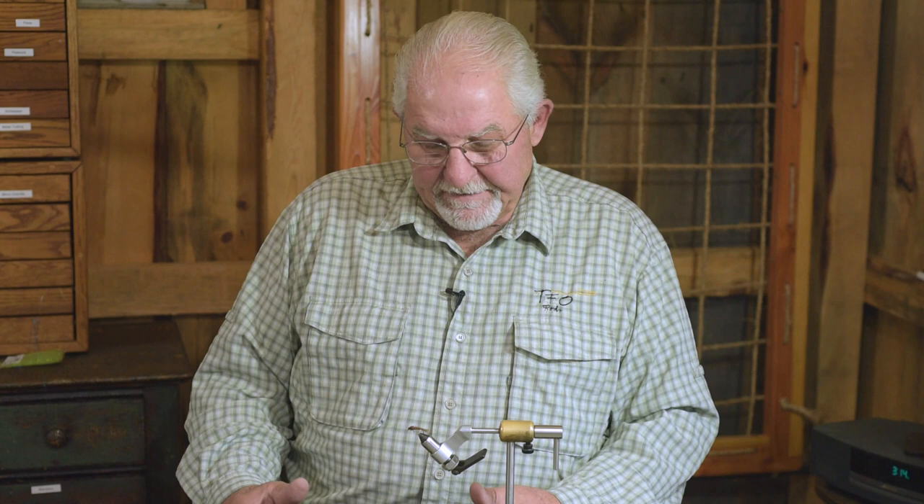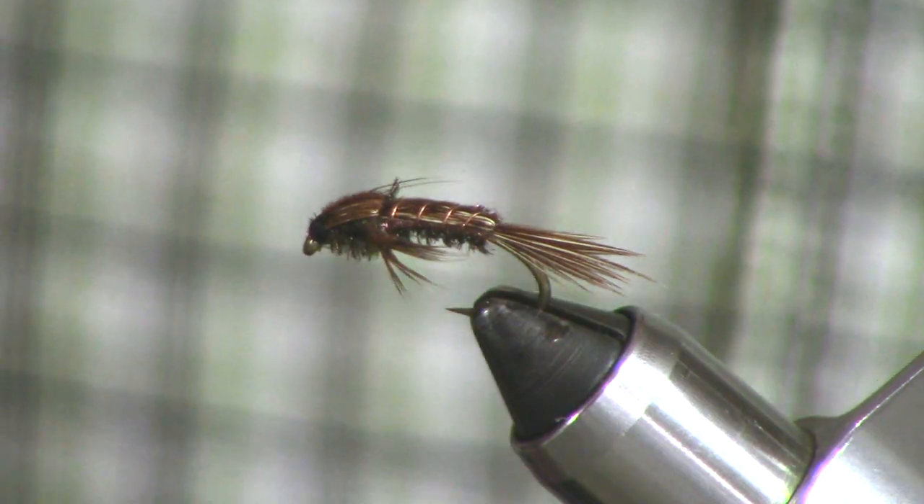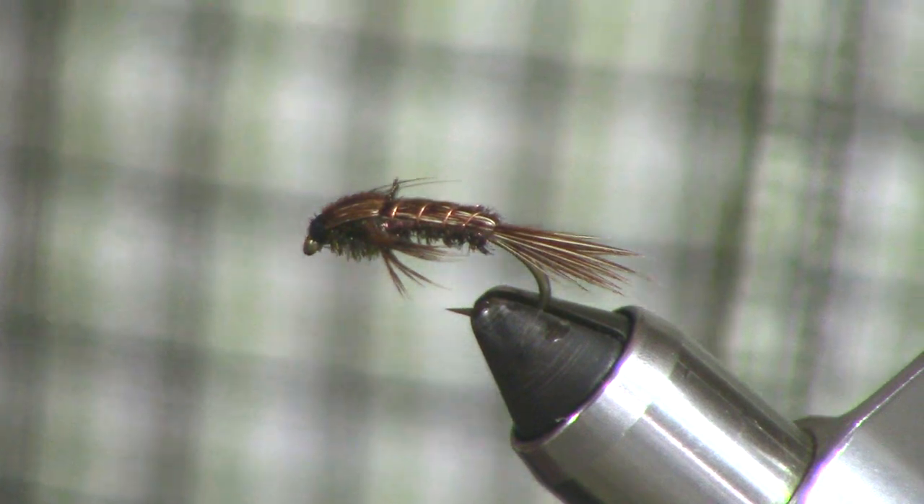Hi folks, welcome back to the cabin at Frog Hollow. Today we're tying some steelhead flies. No exception, this fly accounted for God knows how many steelhead back in my guide days. I developed this fly specifically for the early stonefly emergence activity on the Pere Marquette. So I nicknamed it the PM Stone.